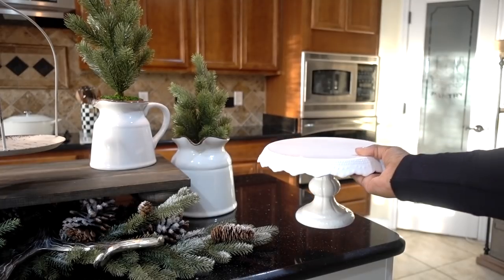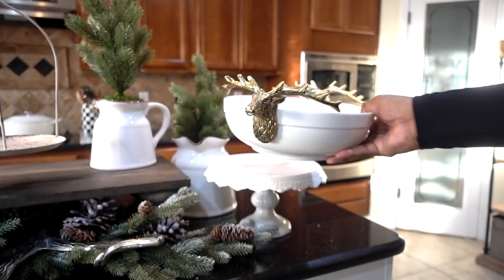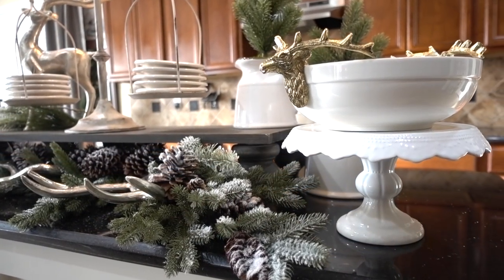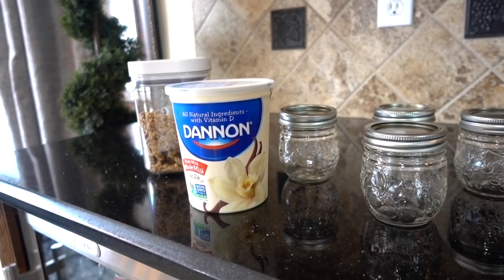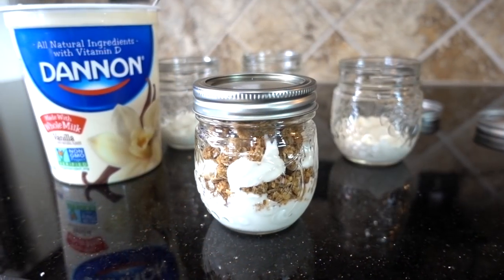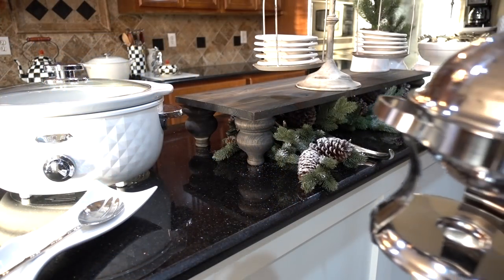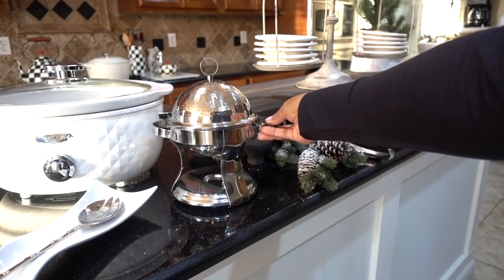I added a cake stand to the buffet for height, and then I added one of two of my deer bowls I got from TJ Maxx around Thanksgiving — I think it looks amazing on the buffet. Inside the bowl I added mini mason jar yogurt parfaits, which are so easy to make and something you can do the night before. I also added my mini chafing dish with scrambled eggs inside, in case someone didn't want the breakfast bake.